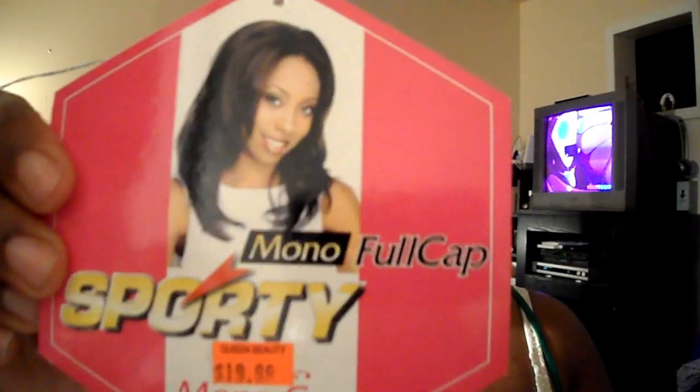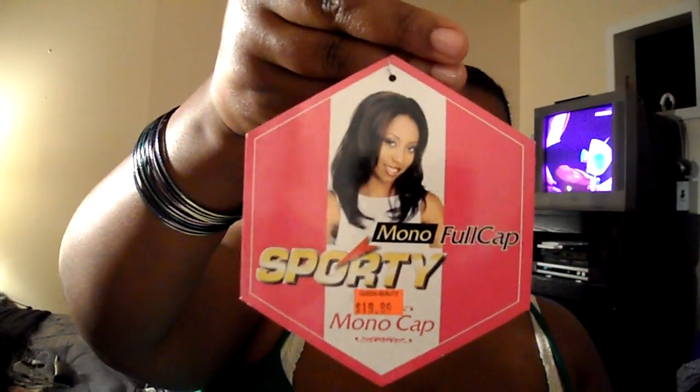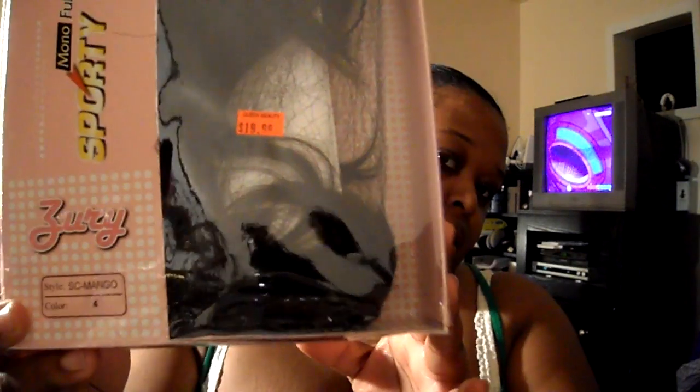This is by Sporty — Mono Full Cap Sporty — and her name is Mango. You can see that: Sporty, and her name here is Mango. She is in a 1B33. This is what she looks like, and it's cute.